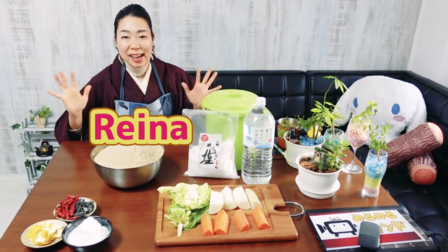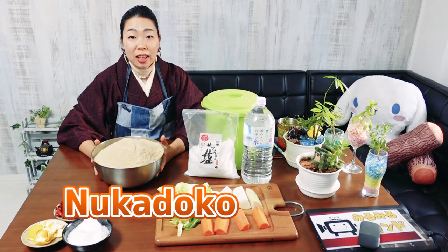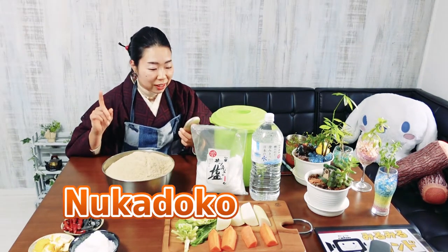Hi everyone, I'm Reina. Today I will make Nukadoko. It's for Japanese pickles. Pickles are good for your health and very delicious. So let's get started.